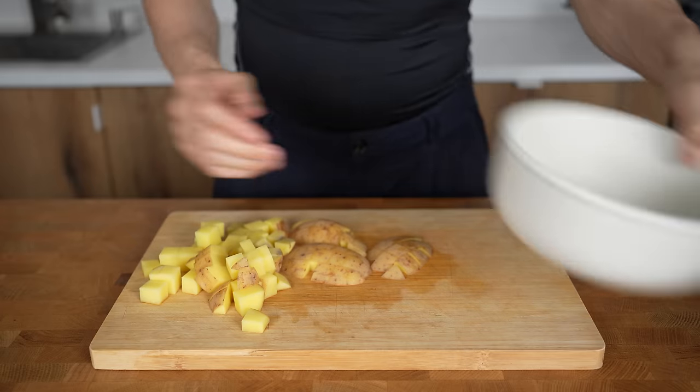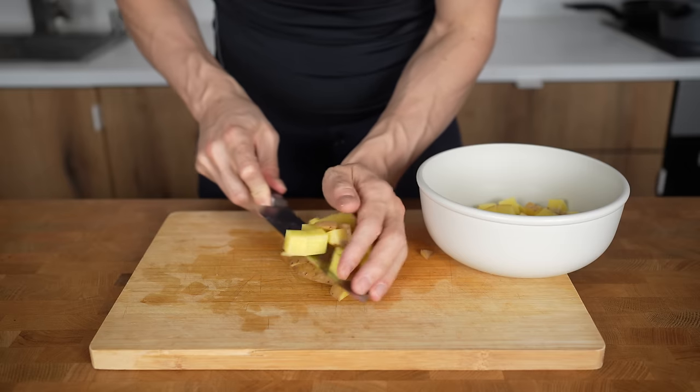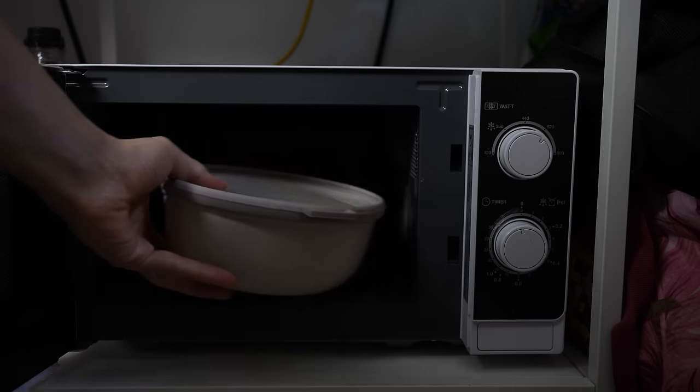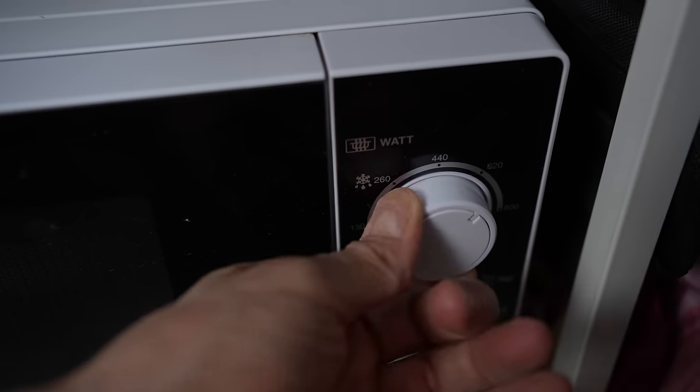Instead of cooking them raw in the pan, I'll first add them into a bowl and microwave them. This will create a layer on the exterior that will become crispy when fried. You can cook them raw if you want, but they'll take longer in the pan and you may end up with burnt potatoes.